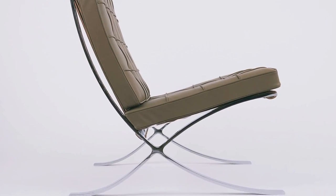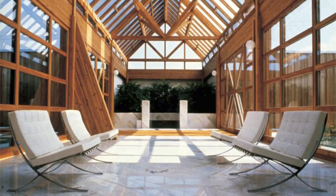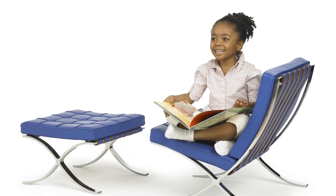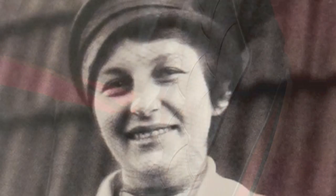No other single chair has captured the spirit of modernism more than the Barcelona chair, considered one of the best designed chairs of all times. While commonly believed to be created by Mies van der Rohe, the Barcelona chair was in fact a collaboration with his colleague and lover, Lili Reich.